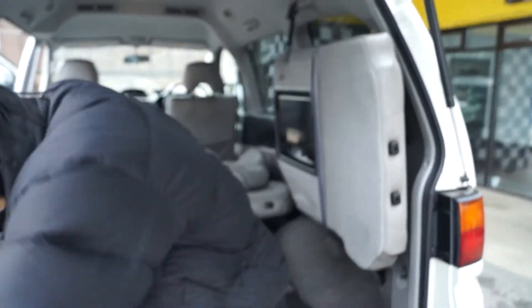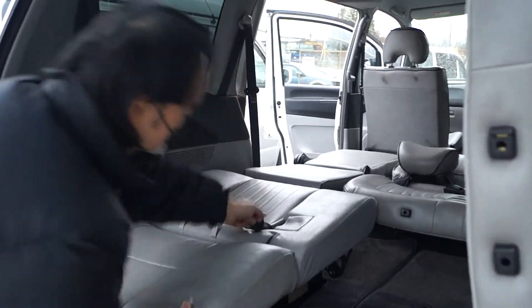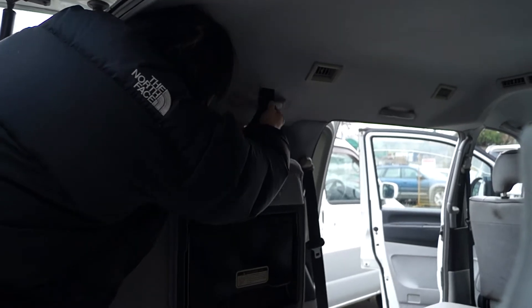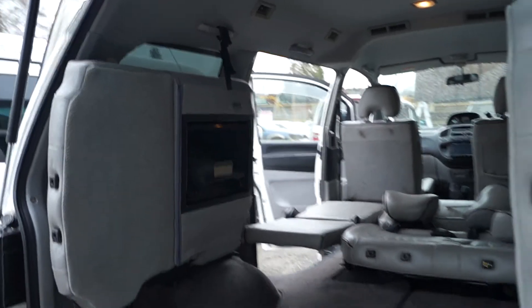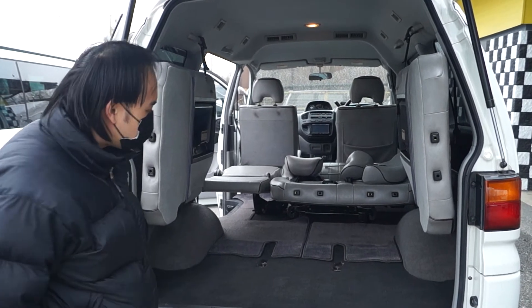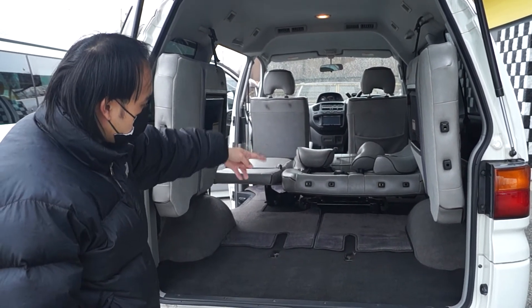We're gonna do it on this side as well. Pull it up, leg down, extend the hanger. Look at that — you have all kinds of space to store your cargo: camping gear, fishing gear, hunting gear, and even more so when you put that second row up.